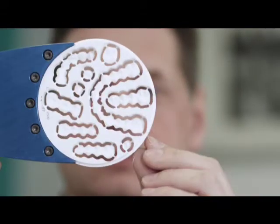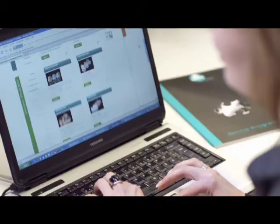With the Shera EcoMill system, also smaller laboratories are able to participate in the modern CAD/CAM technology in a cost-effective way. You work license-free, you work independently, and with the knowledge that the Shera service team will help with support and advice at any time.